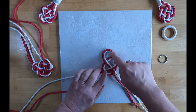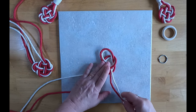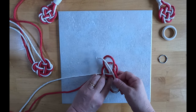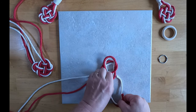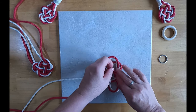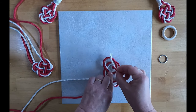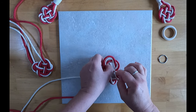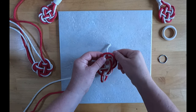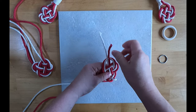You'll have made that shape there. Take your cord again and bring it back around. Go under the middle, over this one, then under the next one, and up through that very last top loop.